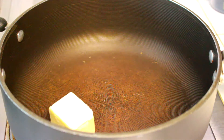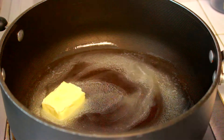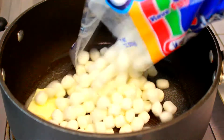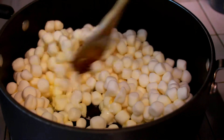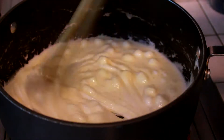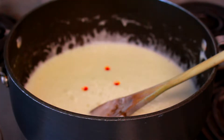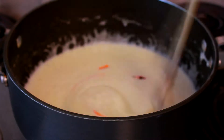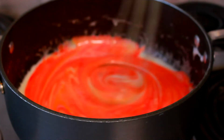To start off, you're going to want to melt your butter on medium heat in a pan on top of the stove. Then once your butter is almost melted, you're going to add in your marshmallows and these are just going to melt down into some nice marshmallow fluff. Then you're going to add three drops of yellow food coloring and two drops of red food coloring, or if you have orange food coloring you can just use that, and you're going to stir it all together.